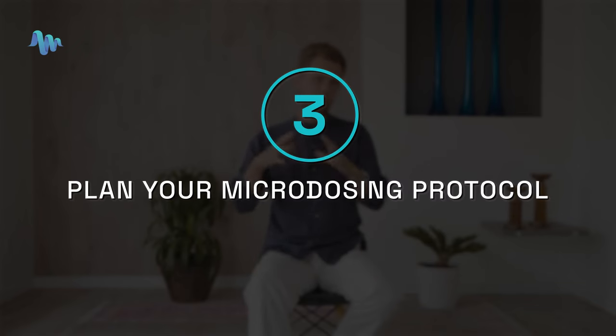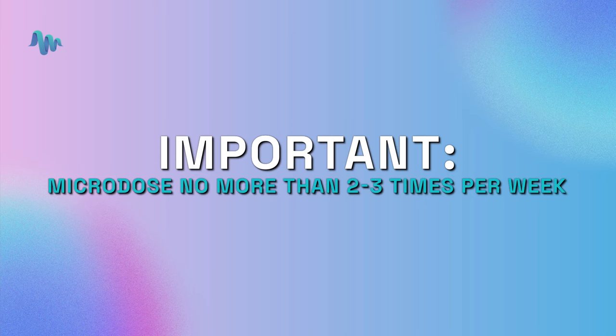Step three is to plan your microdosing protocol. Microdosing is about going from day one to day 30 — it's not just a single day. Keep in mind that there's short-term tolerance buildup with psilocybin of about 48 hours, so you'll only want to microdose two, maybe three times a week. Make sure you always have a day off in between those microdosing sessions, and intuitively pay attention to what's coming up for you. We also have a dedicated video on microdosing protocols.